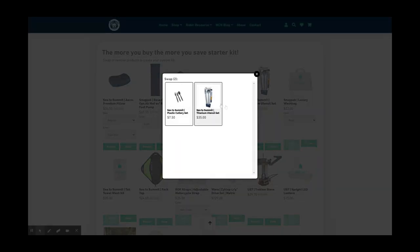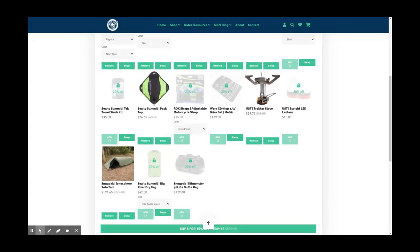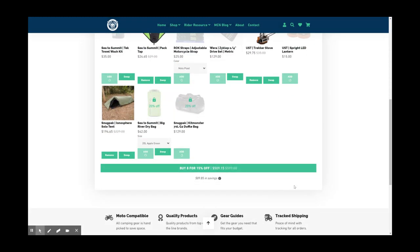As far as utensils go, there are two options — plastic is much cheaper but I feel like it's not gonna last as long, so I'm going with titanium because that will last longer. The Pack Tap is a super underrated item — being able to take water with you on the bike, fill it up before you leave, and have a compact container at your campsite is pretty essential. For the stove, I'm going with the tried-and-true backpacking stove that goes on top of an isobutane canister — the UST Trekker. So that's eight items, and since we're buying eight items we get a 15% discount.